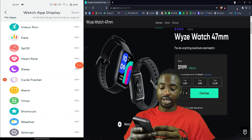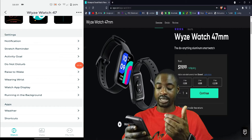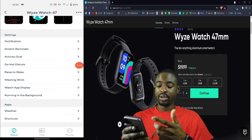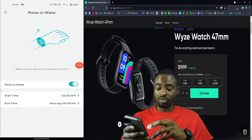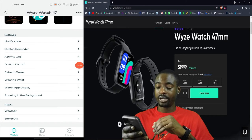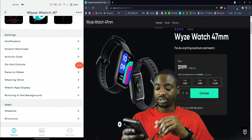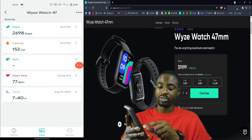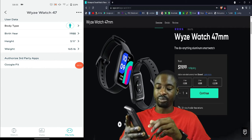Raise-to-wake is there and you can set which wrist you wear the watch on so it can better monitor activity. Running in the background is the Google stretch reminder and weather data. At the bottom there's also your personal info — it's just showing who you are and your details.